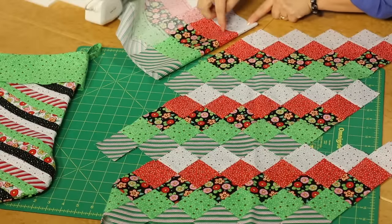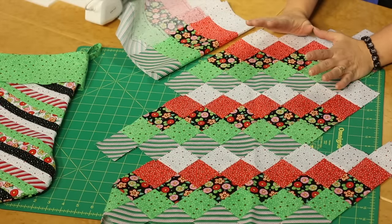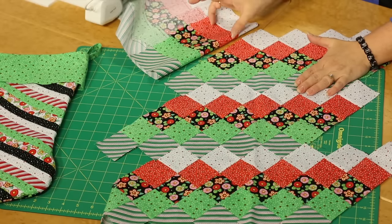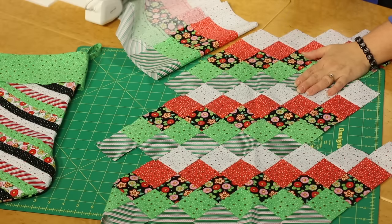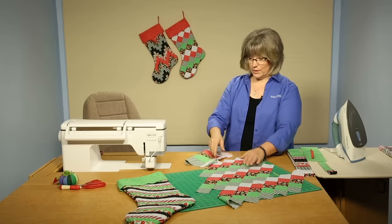There is the repeat, and then follow the pattern instructions. The graphics for these are excellent — the directions will tell you how many strips to cut, how to space them, and how to arrange them in order to cut out the Christmas stocking shape that you see behind me.